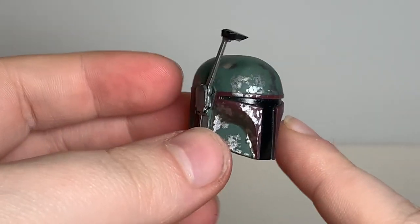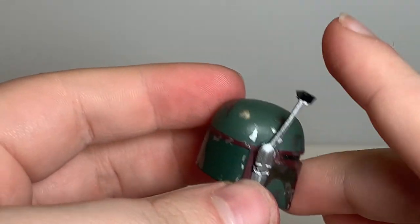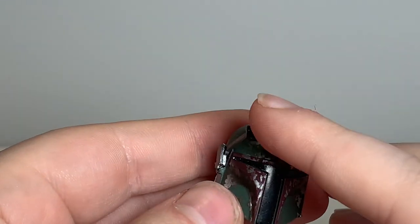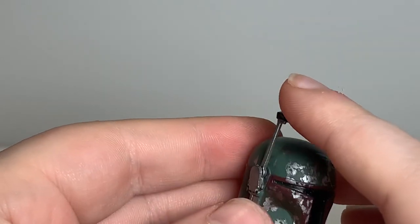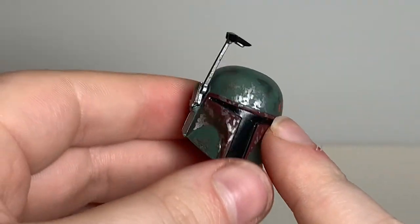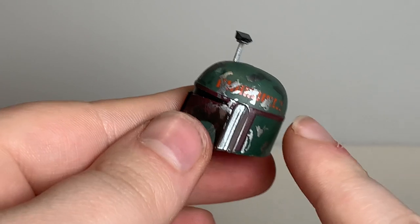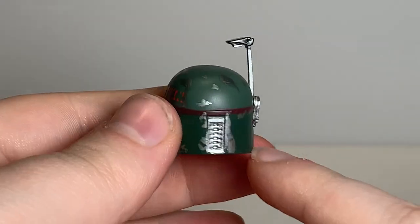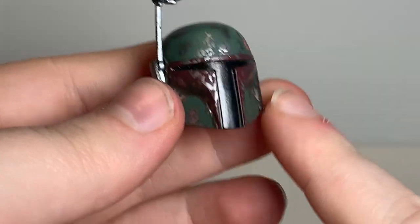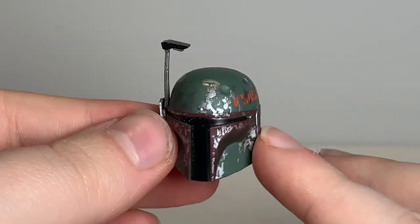Last but not least is the helmet. As you can see, it's a very Return of the Jedi-looking Boba Fett helmet. The rangefinder does move, which is pretty cool — you can get a vintage Boba Fett figure pose if you wanted to. As you can see, it's got a lot of paint wear. It's supposed to represent after Boba Fett survived the Sarlacc pit, so the paint job is pretty beaten up, even though it was already messed up. This is the same mold as the Return of the Jedi Ultimate Boba Fett helmet.